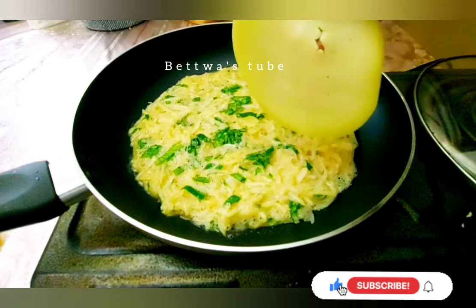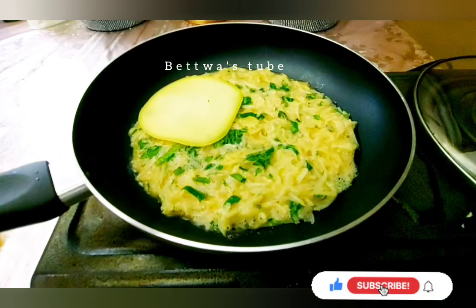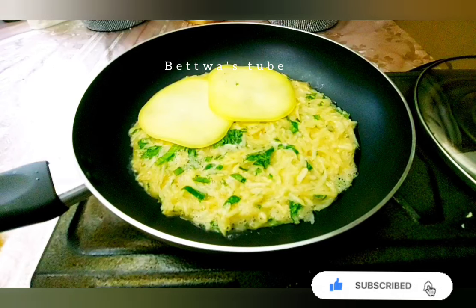You can see my family — she's a little better now. You can see the cheese.